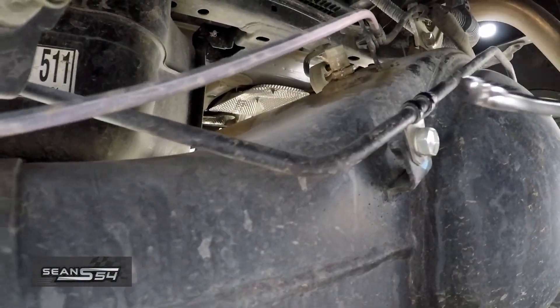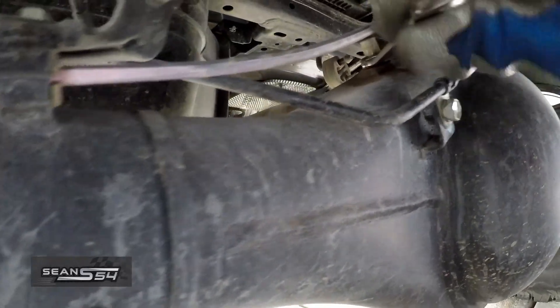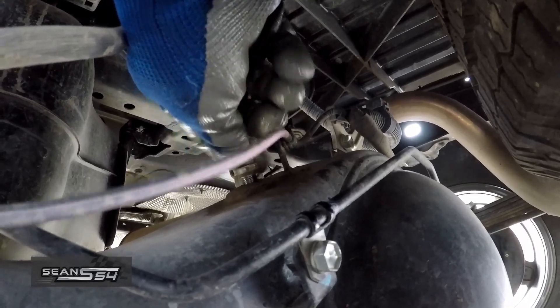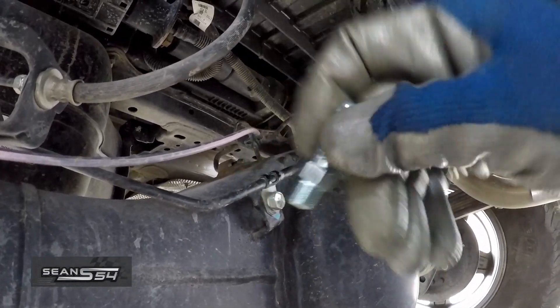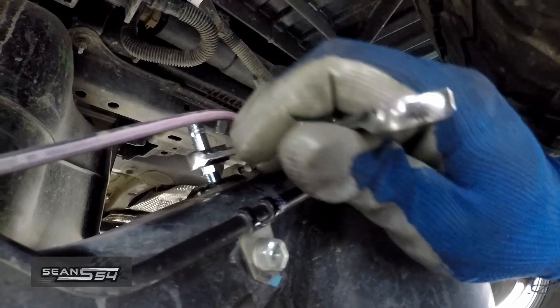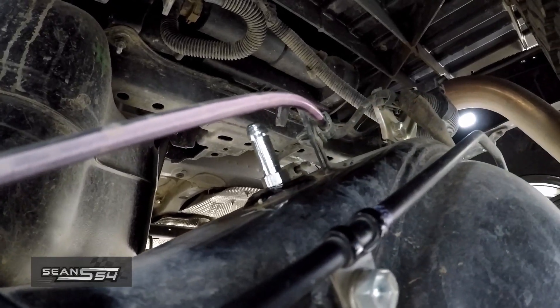We're going to remove the factory diff breather with a 14 millimeter. Now we're going to install the Toyota Union and tighten it down with a 12 millimeter. The Toyota Union is now tightened down.